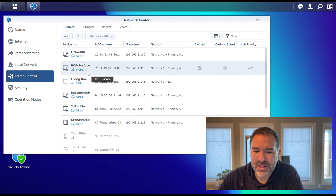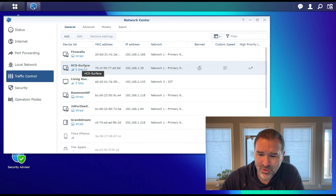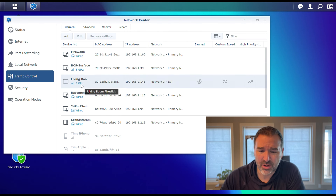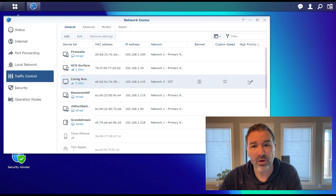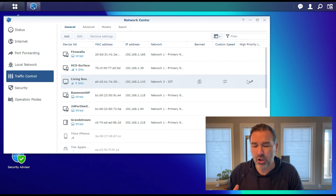This is also where you would name or control some of your equipment. For example, if I wanted my laptop to be banned from the internet, I can click one button and it'll block the internet. You can also prioritize your traffic — so if you see this Living Room Fire Stick right here, I could prioritize that traffic to help with buffering. If you live in an area with slower internet capacity, prioritizing devices you want to have a good online experience could help overall.